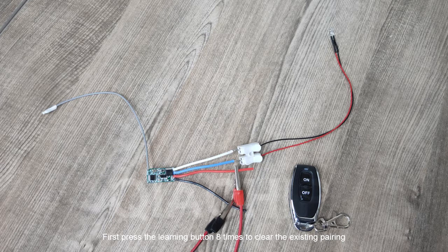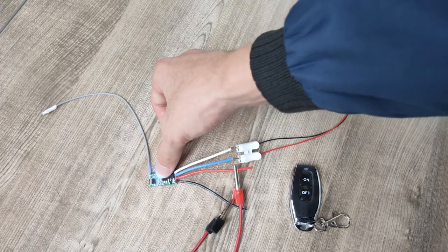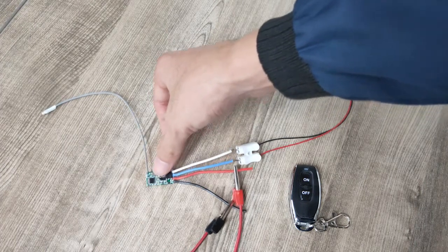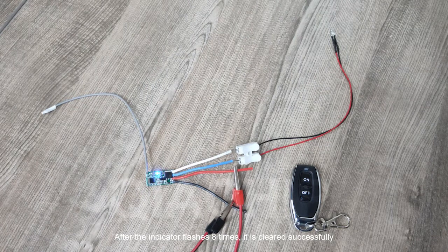First press the learning button 8 times to clear the existing pairing. After the indicator flashes 8 times, it is cleared successfully.